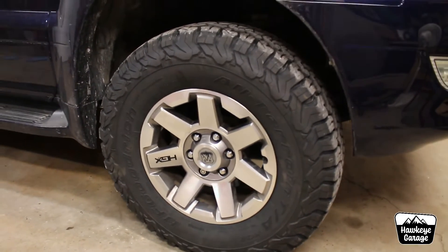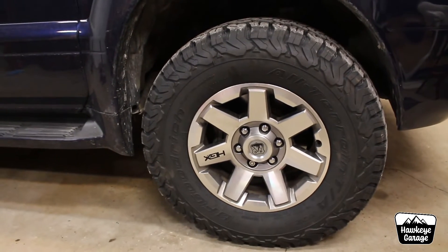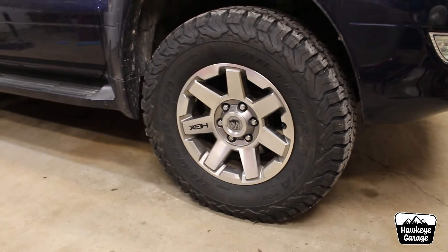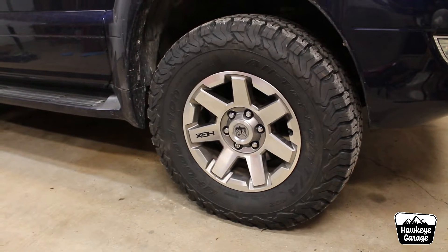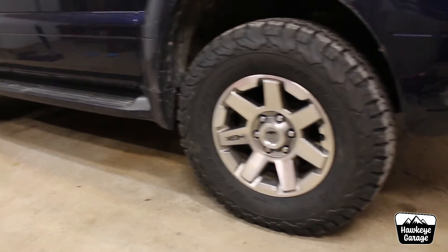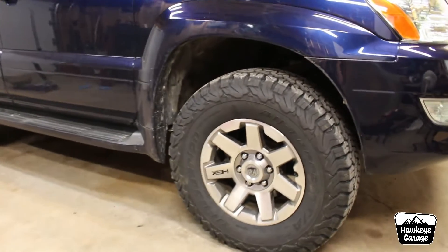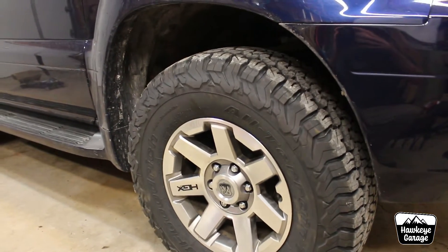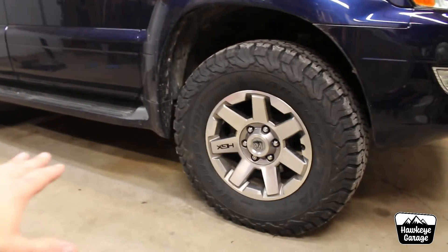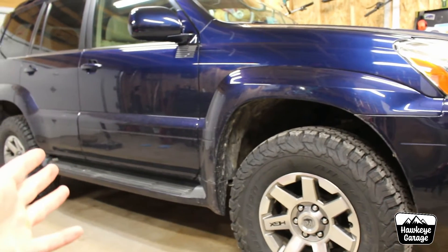We went ahead and got the gold standard — some BFG KO2s in the 285/70R17 C-load. The other ones, although were not what I would consider noisy, they weren't what I would consider quiet either, and they were a little bit harsher ride than what we wanted. Those Coopers I had before were never meant to be on this GX, so we decided to switch things up. I already sold the other set, wheels and tires together. I mounted these up and got them balanced today, and they are riding so much smoother and so quiet, especially with the exhaust leak fixed.